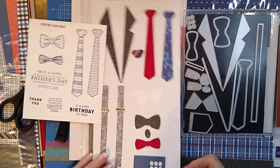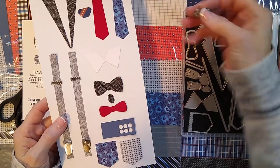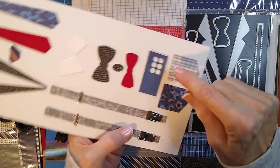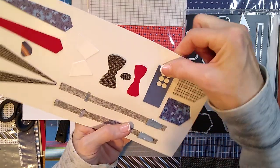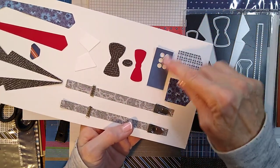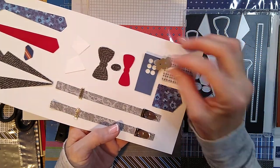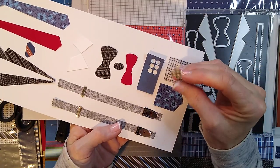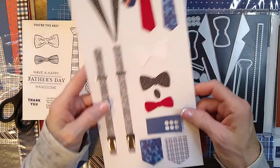I cut them all out, and the buttons are really cool. This is the button die right here. My hands are all shaky, but what I did is I put it on adhesive paper, and that way you can just pop them out. The lady was saying it doesn't have injection holes — you just pop them out and they kind of just fall out. I didn't have a whole lot of trouble with them.